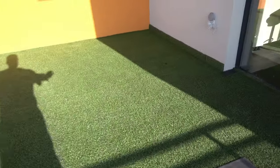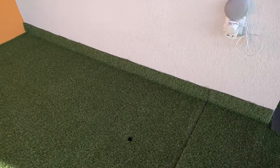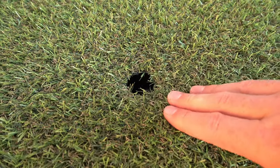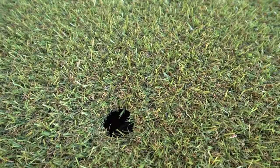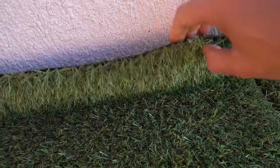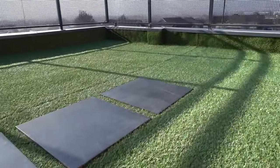It rained all night — the water went through the grass, definitely went into the drain, and no water came into the house. The drain has a little hole so the water can go in, but most of it goes under. Today I'll tape the material on the wall with some silicone just to keep it in place.